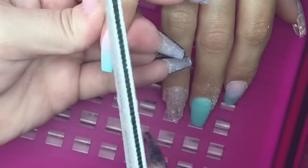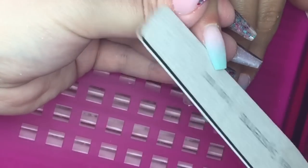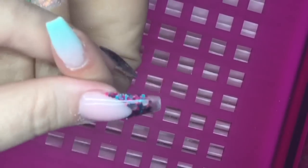Once the nail is starting to look good from my view, I get my client to turn her hand around so I can see it from her view as well, and if it needs any extra refining I'll do that from that angle so I know the nail is perfect.